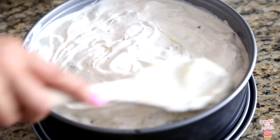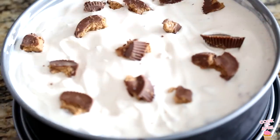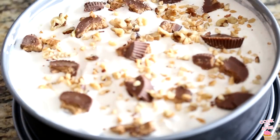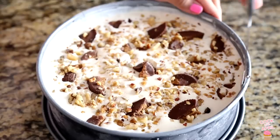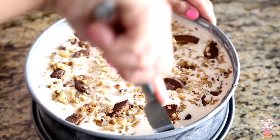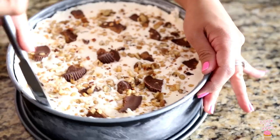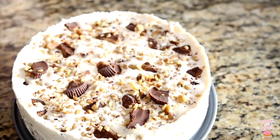Place the ice cream mixture on top of the completely cooled brownie inside the springform pan and smooth that out. Now you're ready to add any decorative toppings. I added Reese's and peanuts on top, then freeze — I usually freeze it overnight. Use a knife to smooth it over, which makes it easier to remove the springform pan.